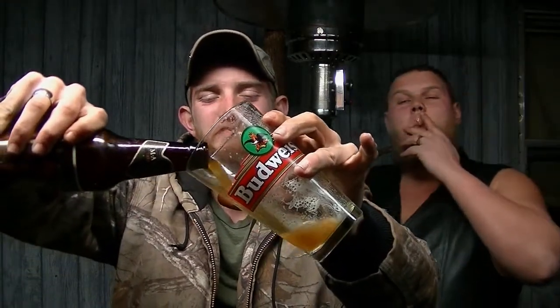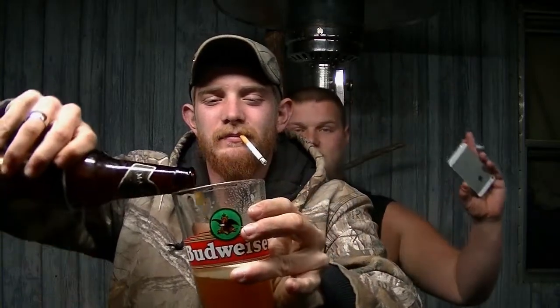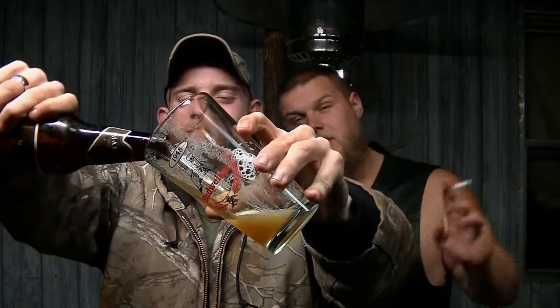Here's a little pour. You got a good pour going on.